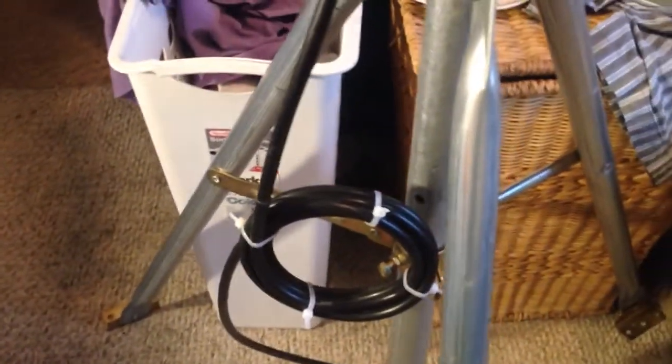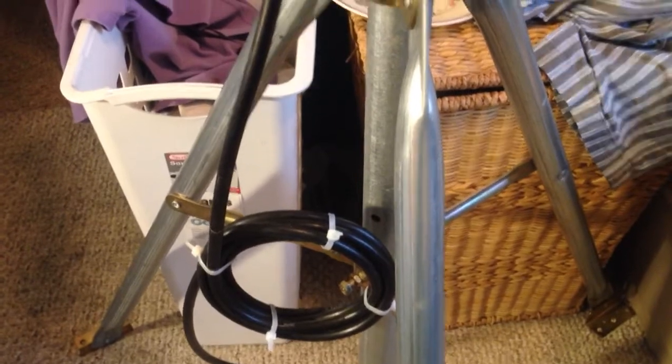I've got 26 feet of LMR 400 cable. I think I'm guaranteed not to suffer any kind of signal loss — not even a single milliwatt of signal loss on 26 feet of LMR 400 cable.